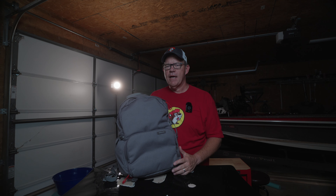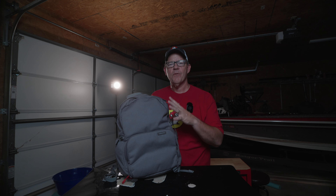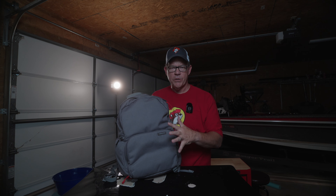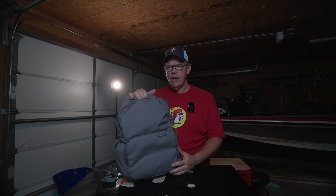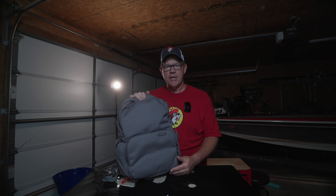But since then, I'm going to have to revise my recommendations on this backpack. I cannot recommend this backpack to anyone, unfortunately, for a camera backpack specifically. And there are a couple of reasons why.